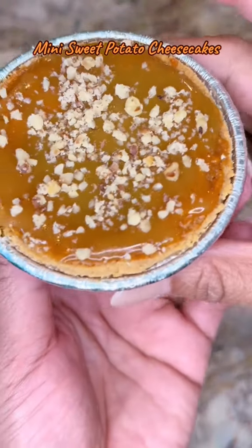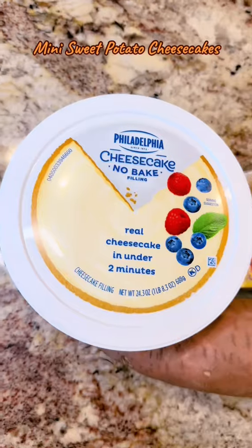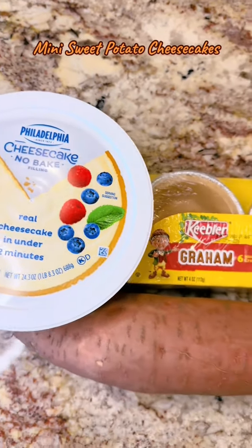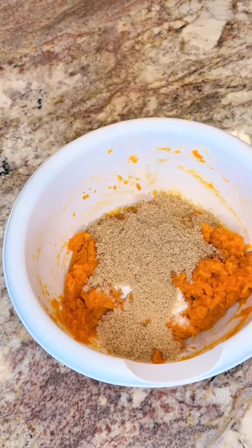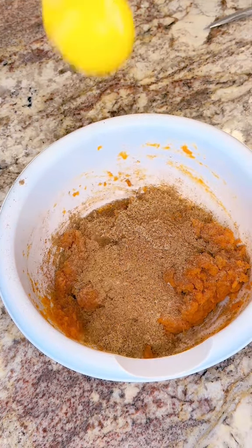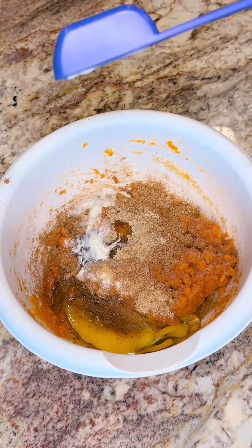Hey y'all, thanks for your feedback on the mini sweet potato cheesecake video. As you all know, sweet potato cheesecakes have had us in a chokehold the last two fall/winter seasons. If you recall, last year everyone was making their own homemade cheesecake batter and placing a patty sweet potato pie in between.